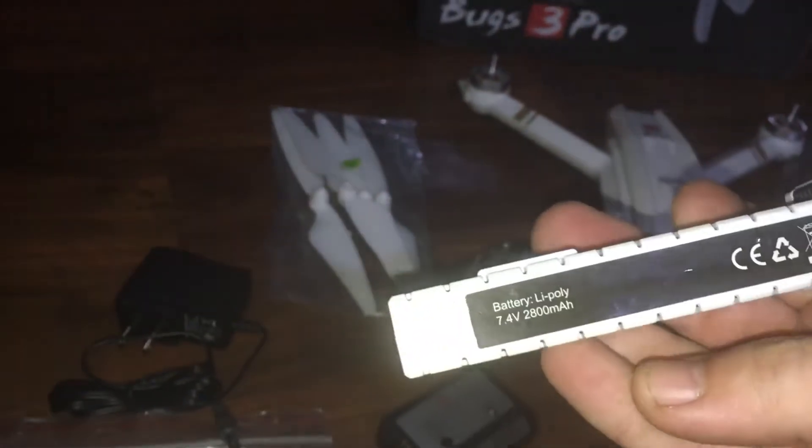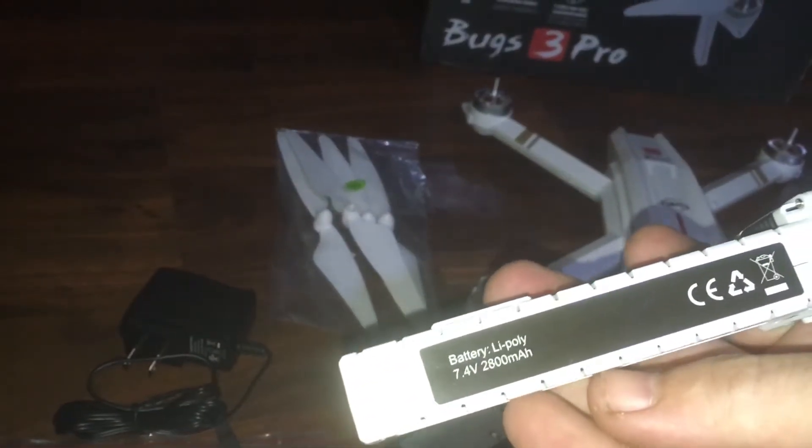Voltage — we're still dealing with a 7.4 volt, 2,800 milliamp-hour battery. It does have some weight to it, absolutely.